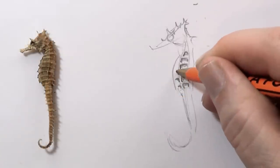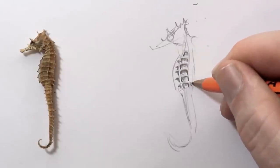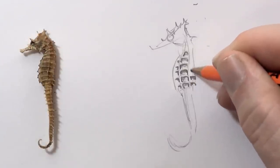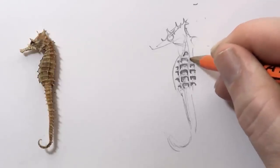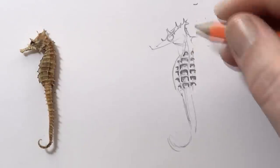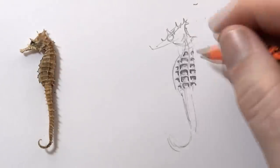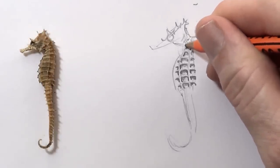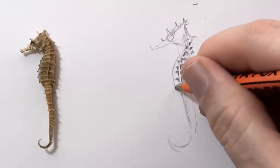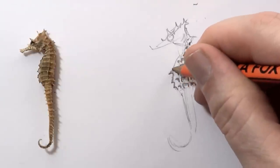Here it's like upside-down L's, and here's a narrow version of that staple shape. And here we've got these wonderful jagged sort of lines like this.